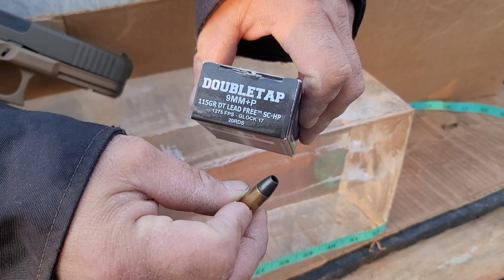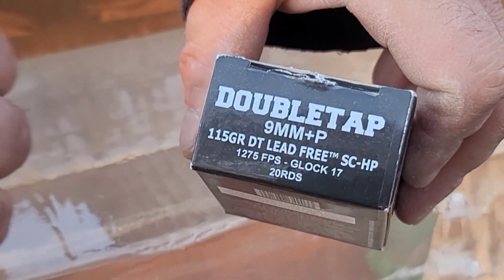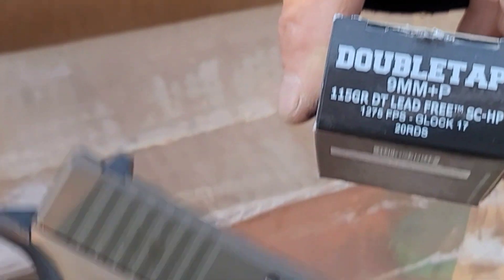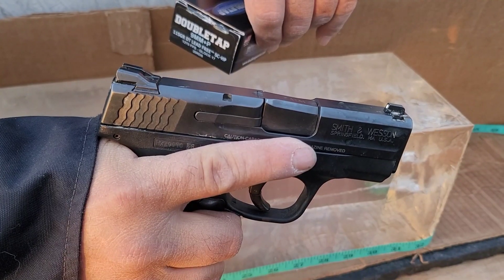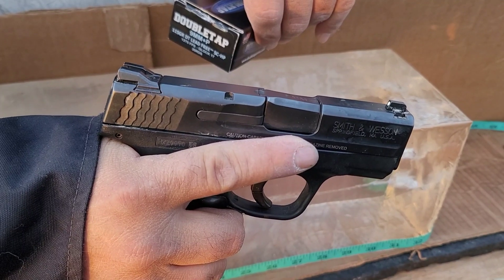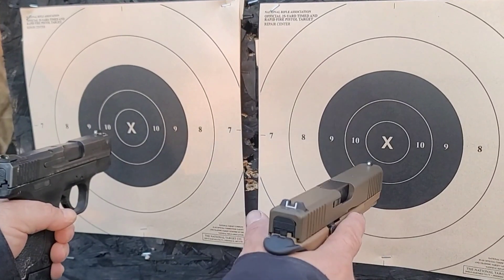I'm sure this one is going to perform pretty well, but we're going to put it to the test. They advertise 1,275 feet per second out of a Glock 17, and we happen to have a Glock 17 with a four and a half inch barrel. We also have a Smith & Wesson Shield nine millimeter with a 3.1 inch barrel, so we'll test it in that as well. We'll run five rounds through each gun.